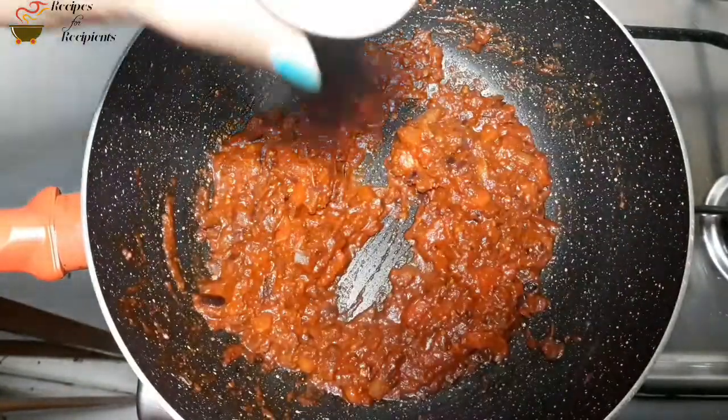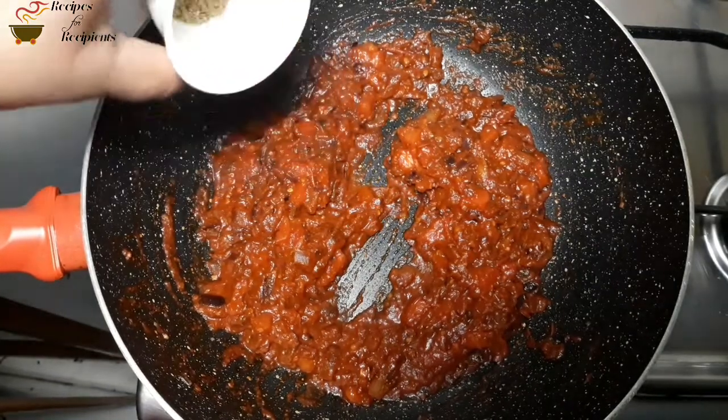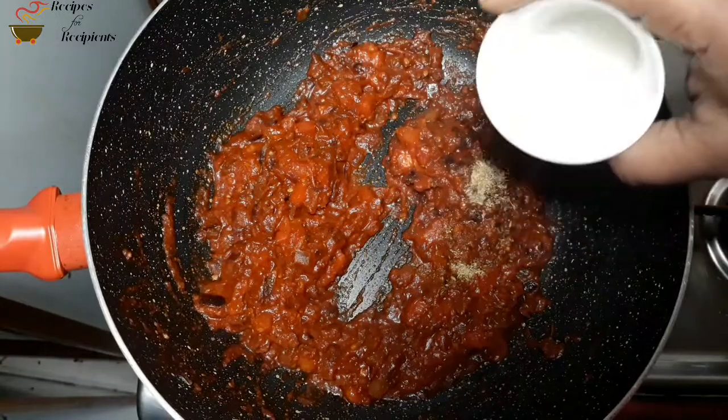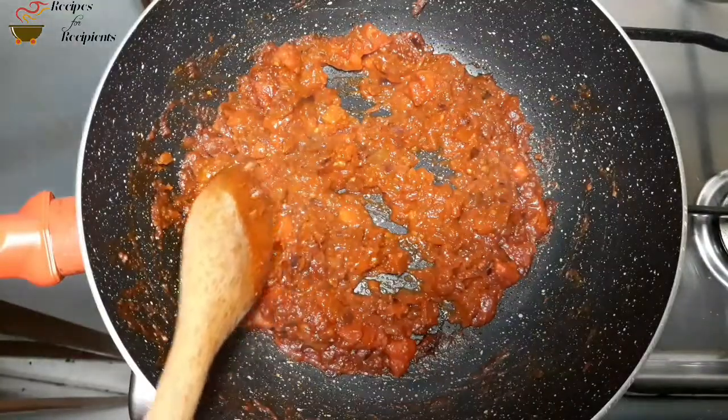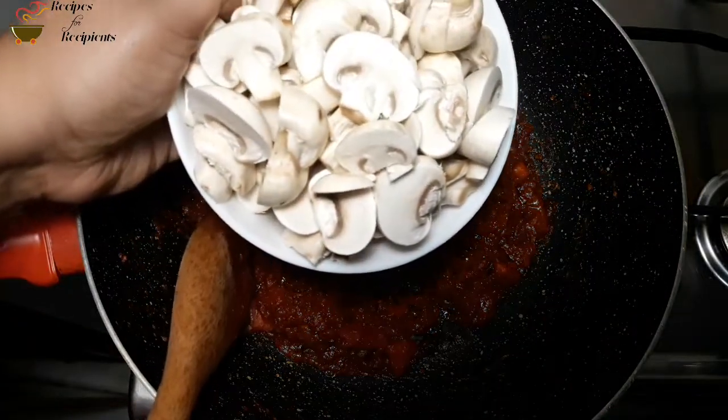We will add 1/4 tsp of jeera. We will add 5 tsp of mushrooms. We will add 250 grams of mushrooms.